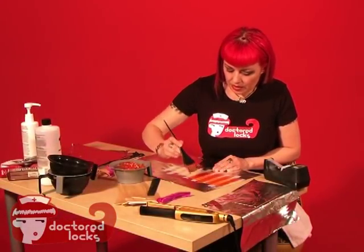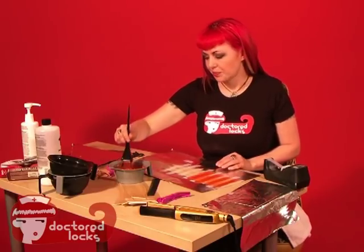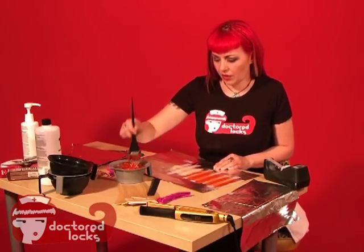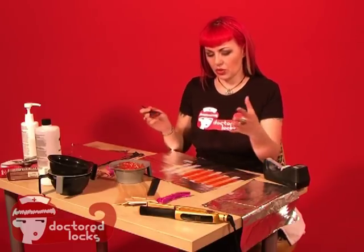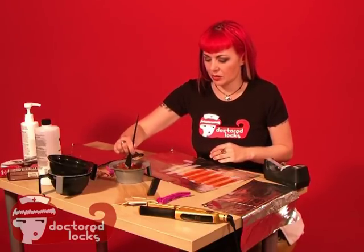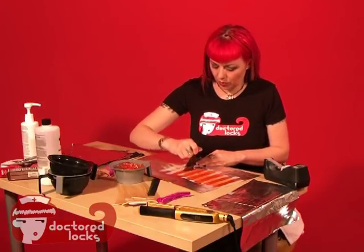If you are working with semi-permanents that aren't going to need to process, it's a good idea to put color block on panels where you don't want that color to stick. Not necessarily on the striped ones, but on the spotted ones — if you are using a special effects or anything that's more of a stain, it becomes much more difficult to rinse out when you've got pieces you don't want that color to stick to. So using a bit of color block, conditioner, or anything else that will keep it from sticking to the cuticle is a good idea.